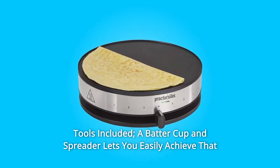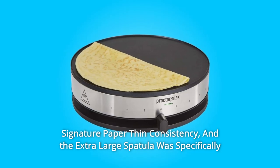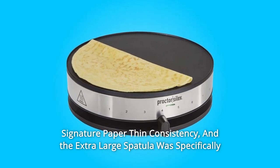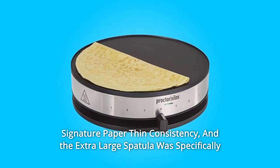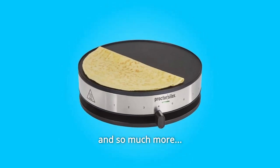Number 7: Tools Included. A batter cup and spreader lets you easily achieve that signature paper-thin consistency. And the extra-large spatula was specifically designed to make flipping and folding your crepe practically foolproof, and so much more.